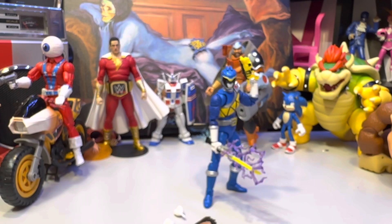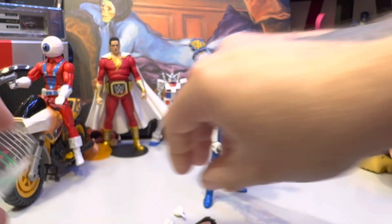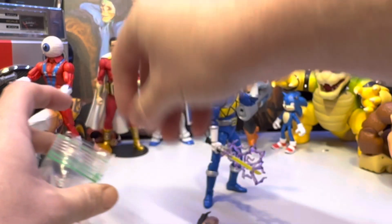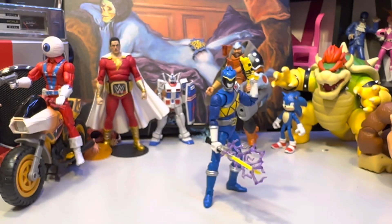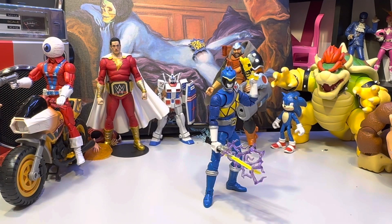I'm going to have to re-up my bags — I've been getting a bunch of figures in lately. Although the orb here did come with a build-a-figure piece, he didn't really come with anything else.